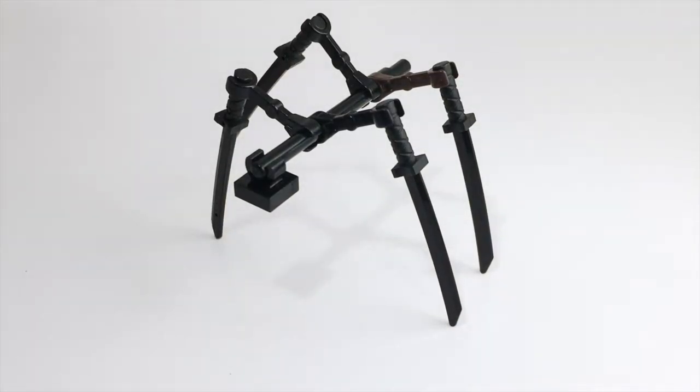So there is our stick bug, I think it looks really cool. A little bit robotic, but very nice there, very thin.